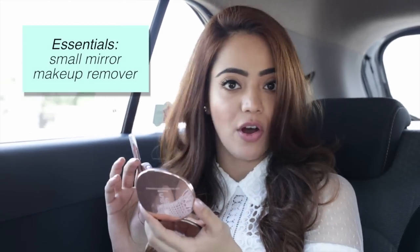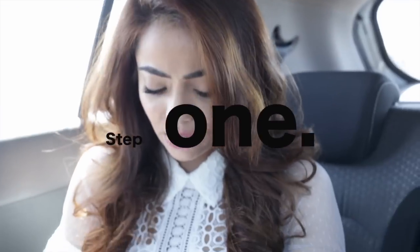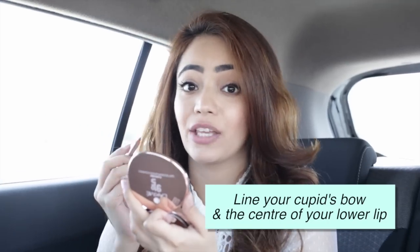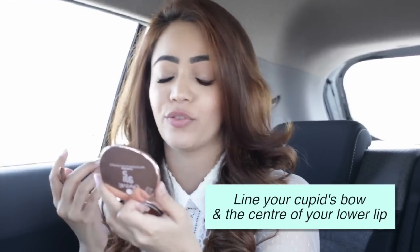First things first, I think you should always have a small mirror on you and some makeup remover so you're fully prepared. I'm going to start by lining my cupid's bow and the center of the lower lip, which is the fullest part of your lip.